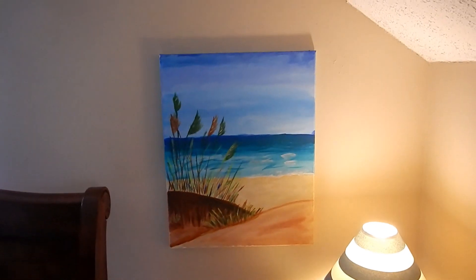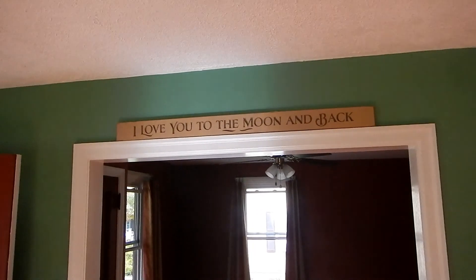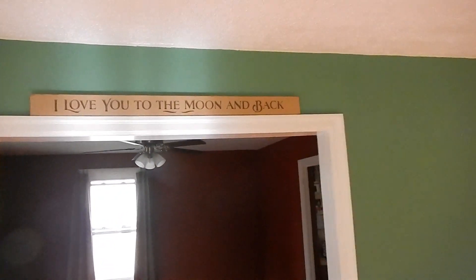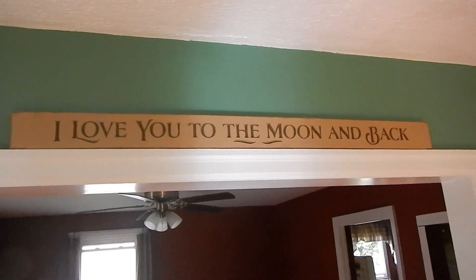So I just hung it up, and also hung up another gift that me and my wife got. Thank you.